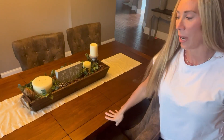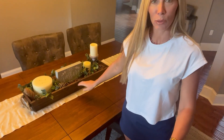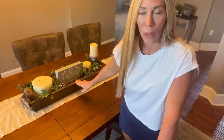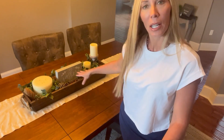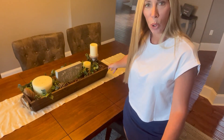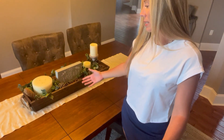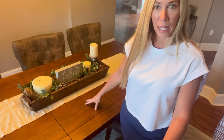Hey guys, Amber here and I want to share with y'all today my review on this beautiful wooden box. I have put this on my dining room table and decorated it with a couple of different things in here. What I love about this box is it just brings so much simple but yet beautiful decor to a dining room.